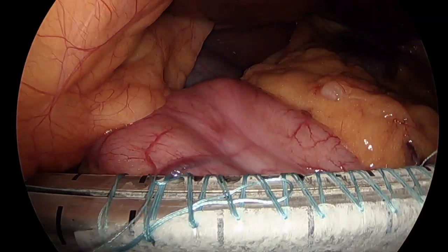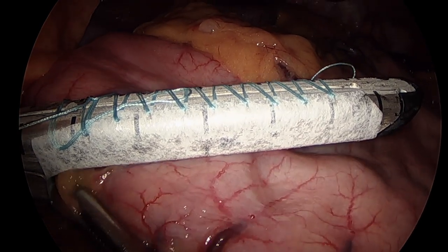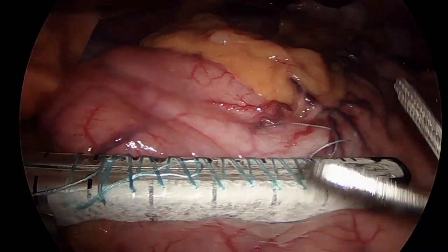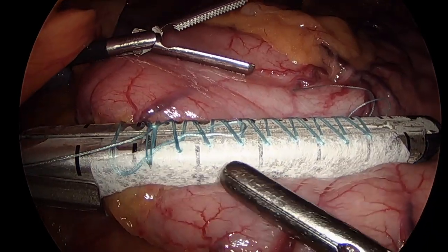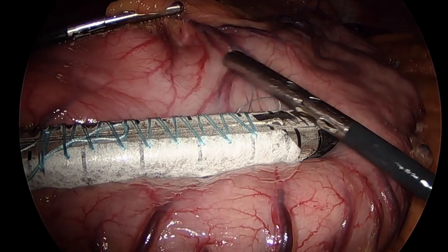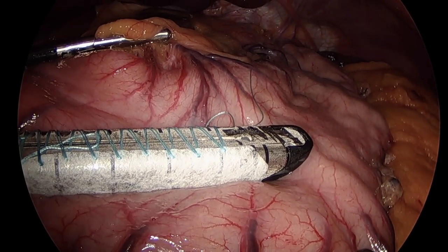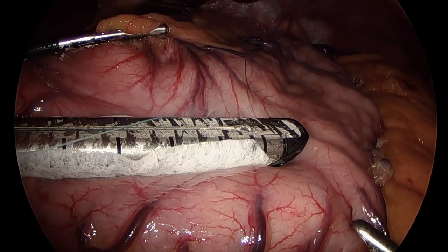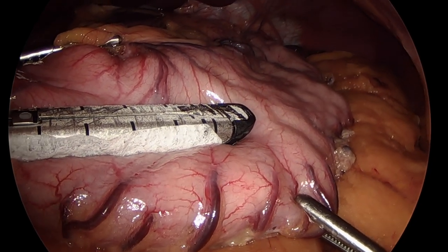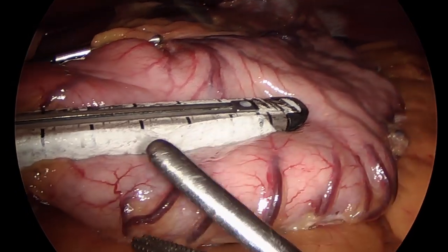We first ensure that the antrum is flat in preparation for our first staple fire. The left-handed grasper stabilizes the stomach at the junction of the antrum and the body. For this case, we use a powered stapler device to perform our sleeve gastrectomy. Before alignment, we ensure that our orogastric tube is removed. We position the stapler so that the staple fire is flat and even with the stomach, and articulate the stapler slightly right to ensure the area at the incisura is not narrowed. We partially close the stapler to grasp the stomach, the left hand adjusts the stomach at the incisura to verify appropriate positioning, and the stapler is fully closed and fired. The first fire is important in determining the starting point of the sleeve gastrectomy to ensure all of the disorganized segment of the stomach will be included in the specimen.